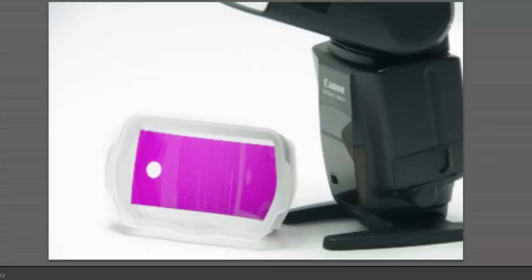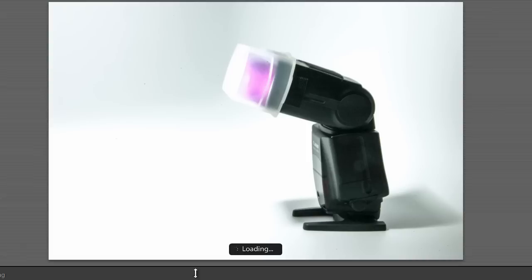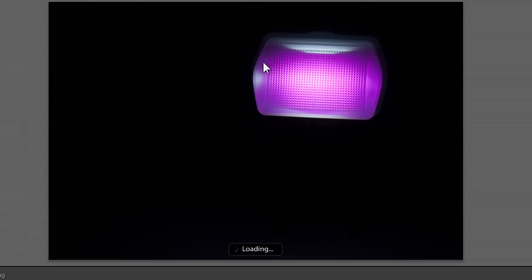Another way you can do it is take them off those sample books and stick them inside one of the Stofen diffusers. When you stick them in, it doesn't give you a full wrap, but as long as you're pointing the light at your subject from the front, the gel works great.